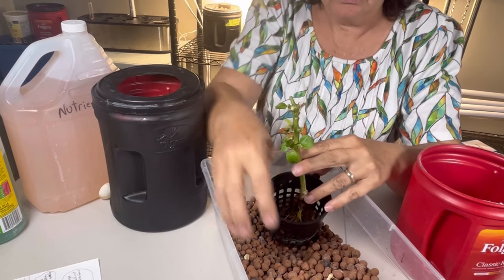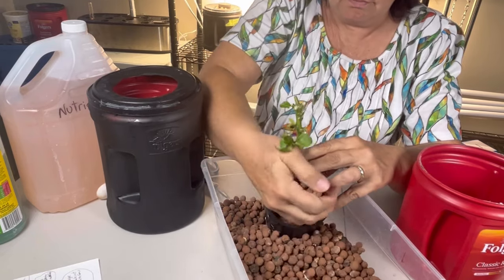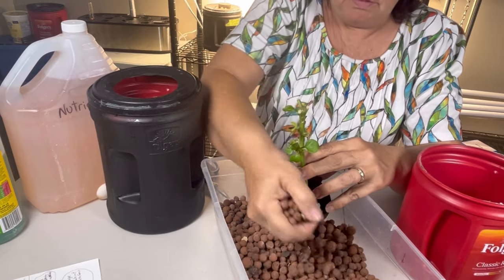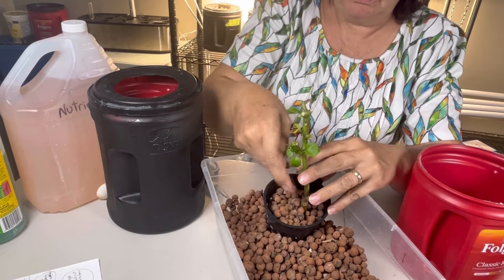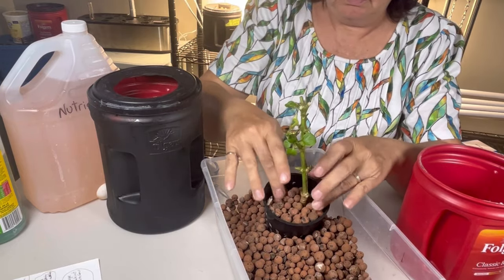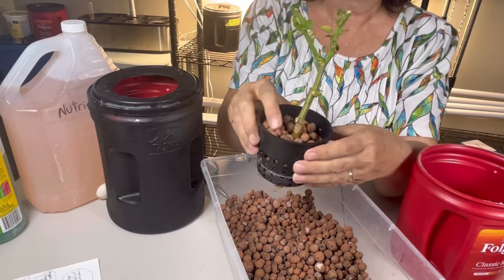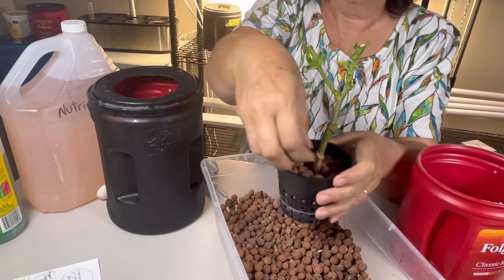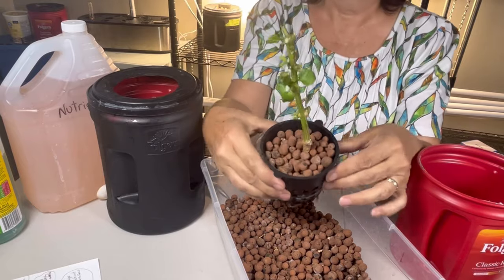So these clay balls or hydroton balls offer two purposes in hydroponics. One, as I mentioned, is to add stability around the stems of your plants just so you can hold them in place. And they also will help block out the light. So you want to make sure you fill up your net cup all the way to the top so that none of the light gets to your nutrient water, which can cause algae.